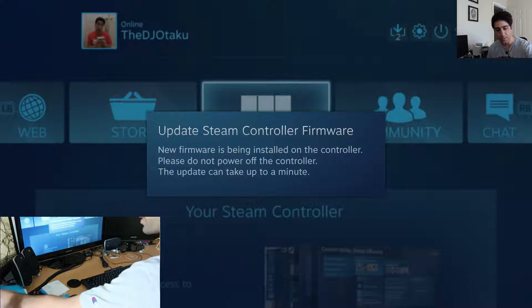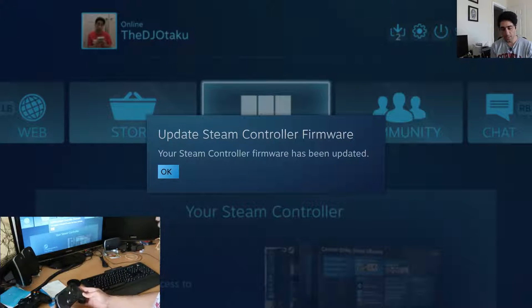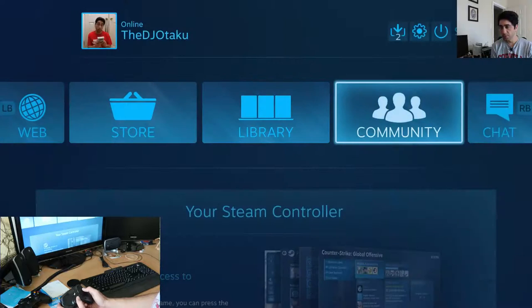The idea of controllers having firmware updates is kind of interesting. I'm not sure if that happens with Xbox Ones. It's been updated. Hit A again — nope, A doesn't work this time. What button works? There we go.